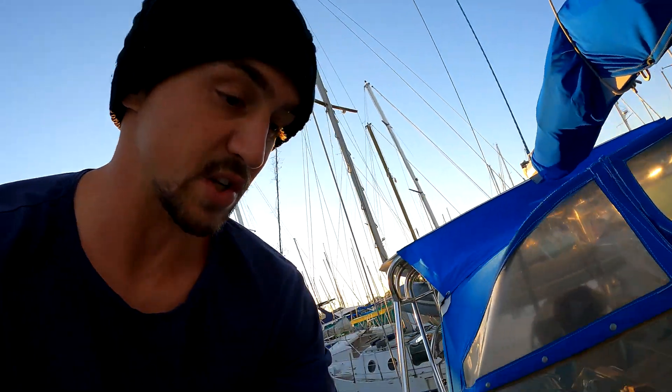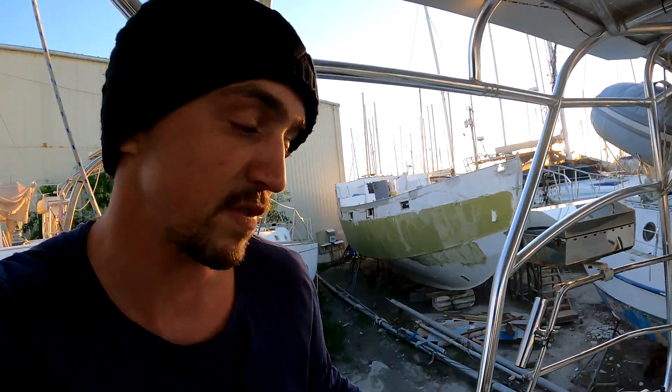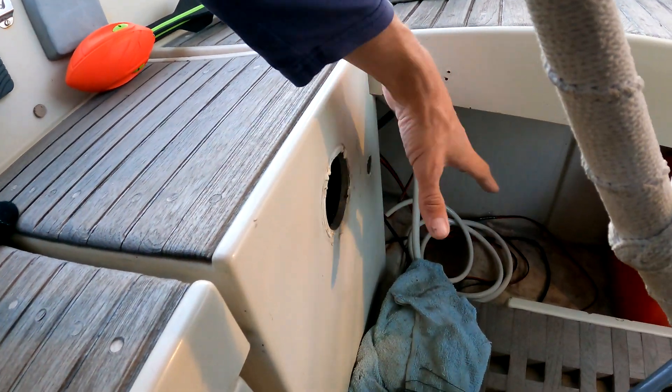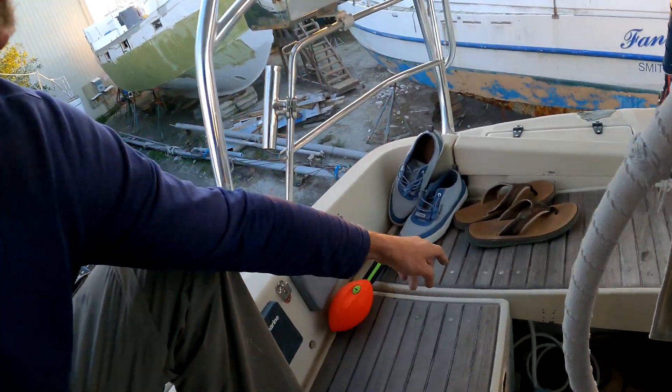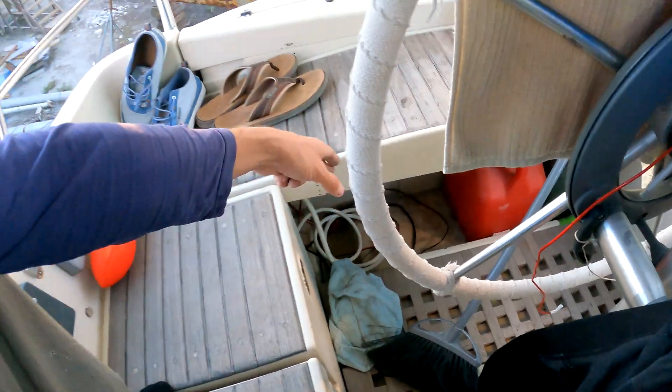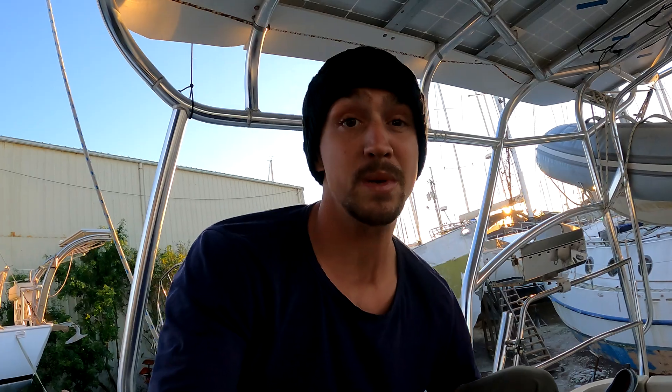The boat is still an absolute disaster. It's a little stressful having so many projects going on at once, but I'm taking care of things now so I don't have to deal with them in the future. For instance, my hose and electrical used to come through here — I'm going to glass that back over since I'm already doing all this other boat work, and route them out the back so nobody's stepping on them. As we know, if you step on something you can break it, and that's really bad to have break out in the ocean.